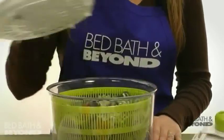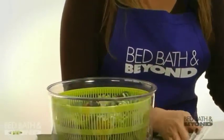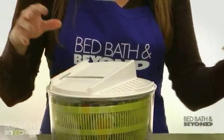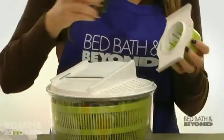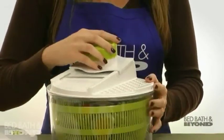Let me show you how easy it is to use the mandolin feature. Simply select the blade you'd like to use, attach your veggie or cheese to the safety food handler, and slice away.